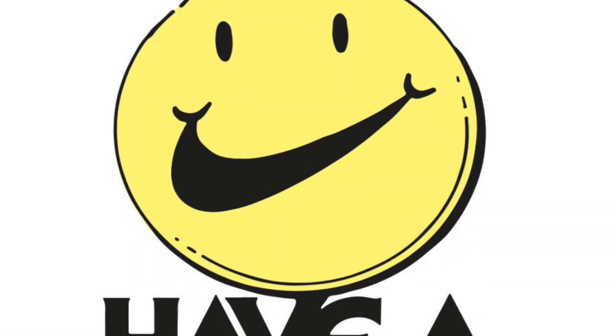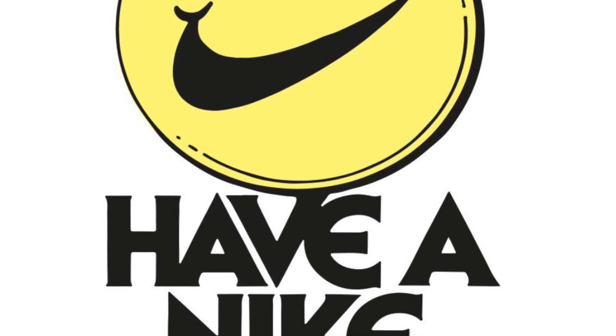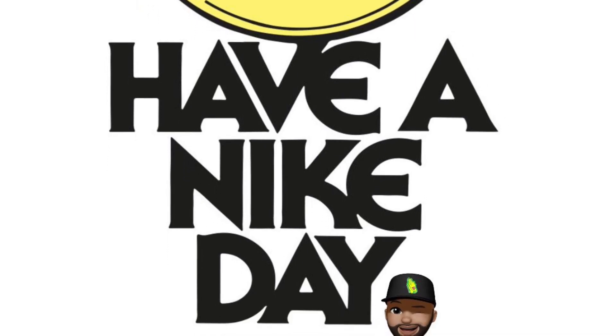As always, I appreciate you guys tuning in today. Feel free to like, subscribe, comment, and share. Let me know down in the comments what you feel about this concept and how it turned out. Otherwise, be blessed and have a happy Nike day.